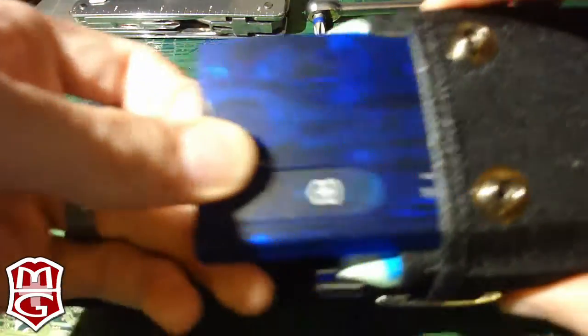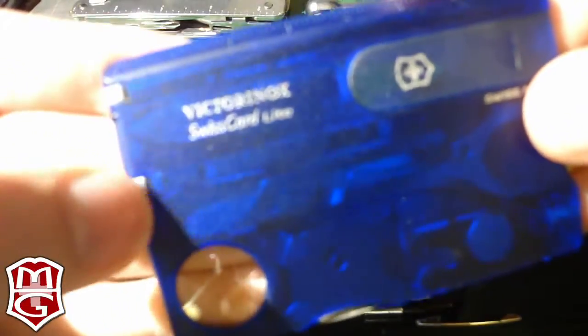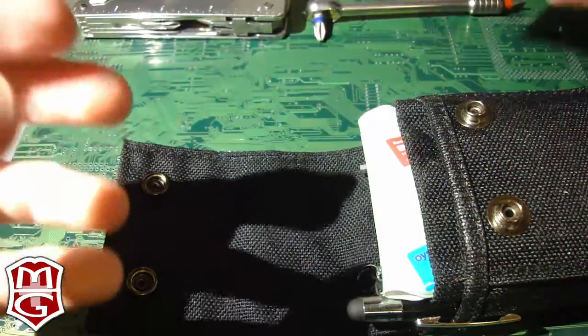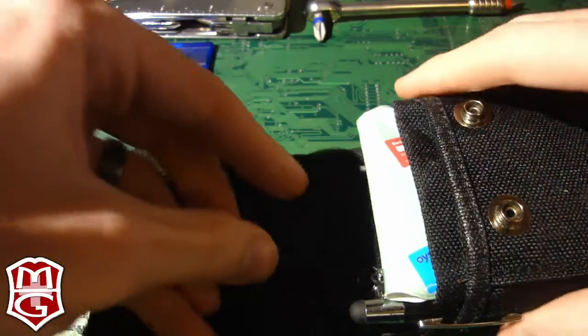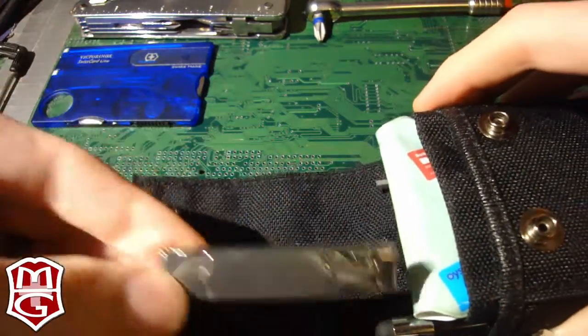Continuing on with Victorinox — I've already done a video on the Swiss Card Light. It gives me a backup light source, knife, scissors — I like these scissors a lot, they're very handy — screwdriver, pen, and tweezers. It's a backup for a lot of the things that are in here. Some of those little things are fiddly, but they do what they're supposed to do.